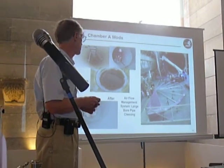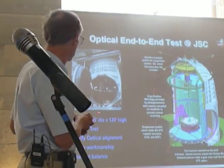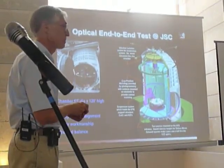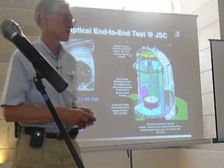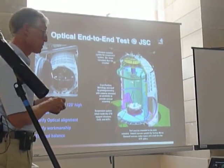It's rated down to minus 50 degrees. Here is another drawing of this chamber — it's about 120 feet tall, about 40 meters. It's huge. It's just the right size for our telescope.